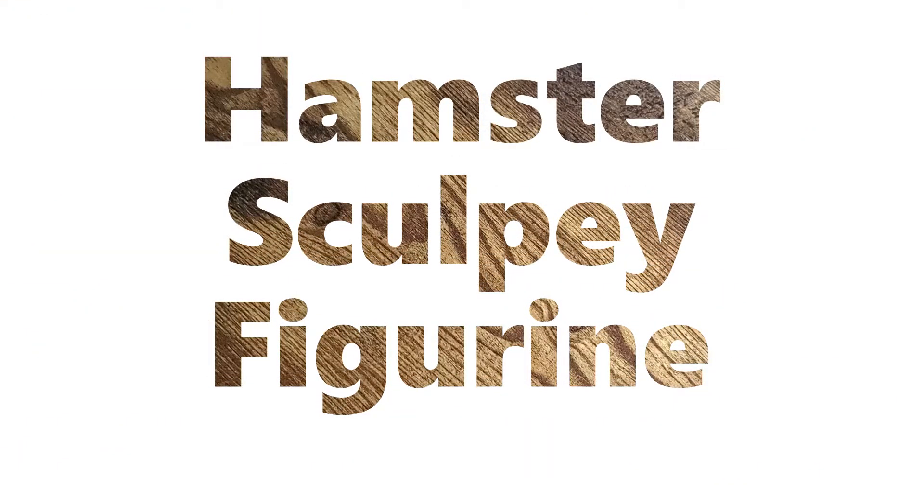Hi everyone. So today was our dating anniversary, and I want to show the process of making a gift for Francesca here.